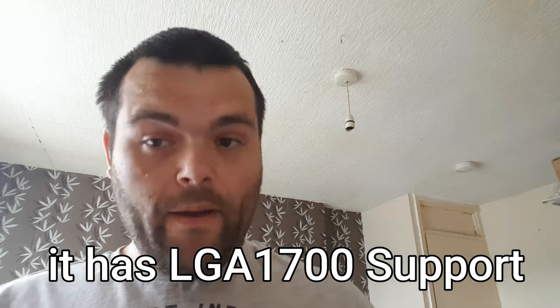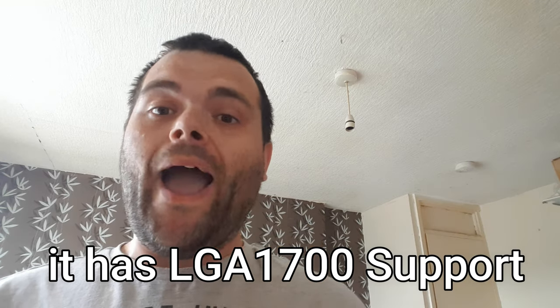So yeah, that's the video on the Silver Soul 135 Black air cooler from Thermal Right. I hope you enjoyed it. I didn't know they had the LGA 1700 bracket in the box — it doesn't say it on the website and it certainly doesn't say it on the box. I'm very surprised but happy. Don't forget to subscribe and like. This is Richard from Welsh Tech — I'll see you in the next one. Goodbye!